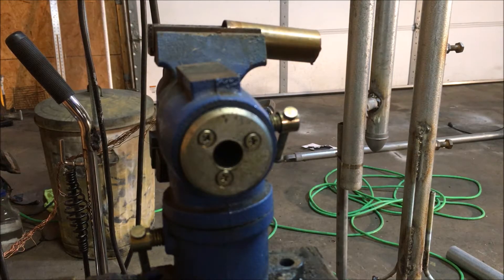I'm going to do a quick demonstration on a little trick I learned on how to remove acid core flux from any parts you may be working with. It also removes other types of flux but it works extremely well.